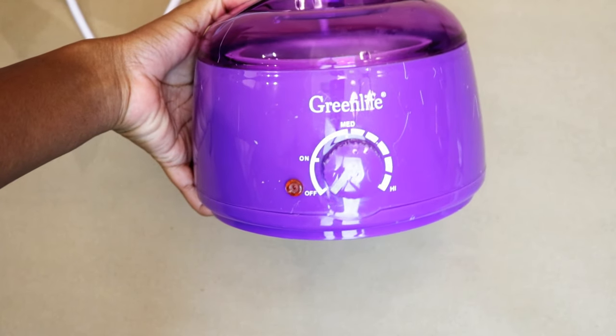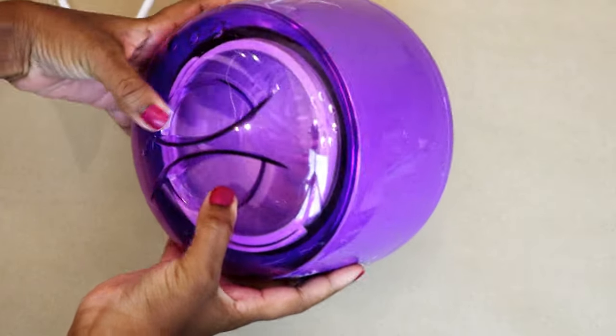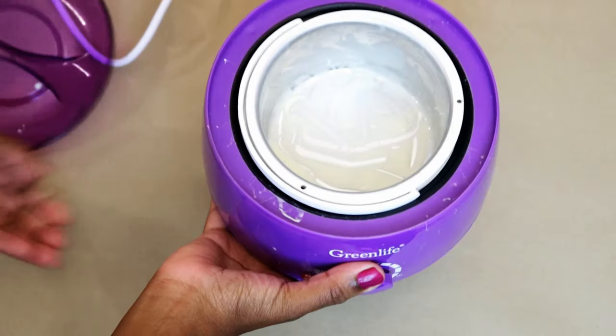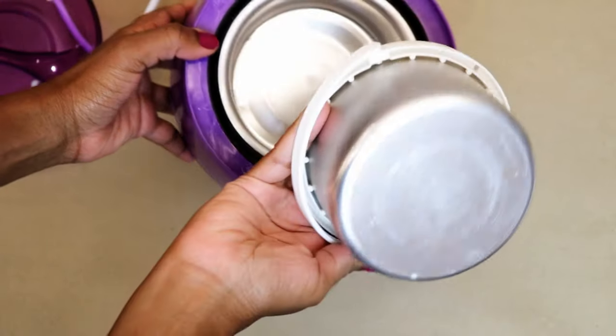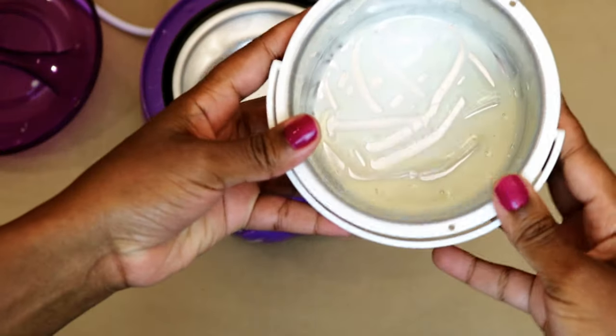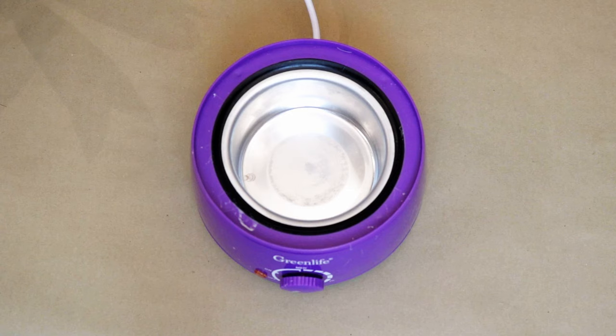I recently upgraded to bead slash bean wax, which requires a wax warmer like this one I just bought. I'll put a link in the description. The wax goes into this little metal bowl, and after every use there's always excess that needs to be cleaned out before the next waxing session. I'm going to show you how to remove it relatively easily and quickly.